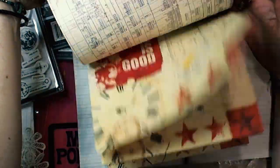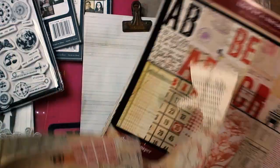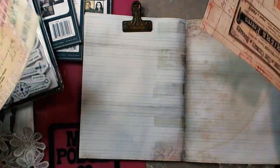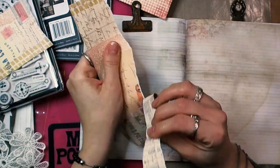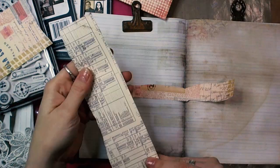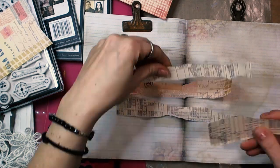Recently I took a look into my scrapbooking stash and I discovered that I still have a 7 Gypsies pad with these beautiful designs, and I thought it would be perfect for my today's project.